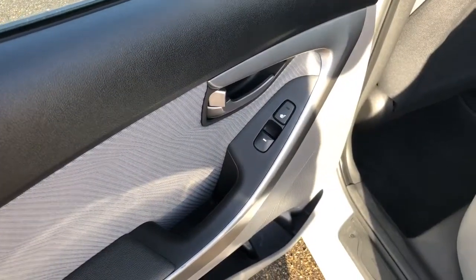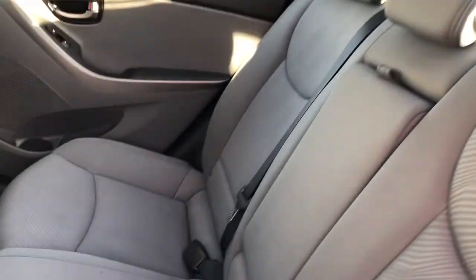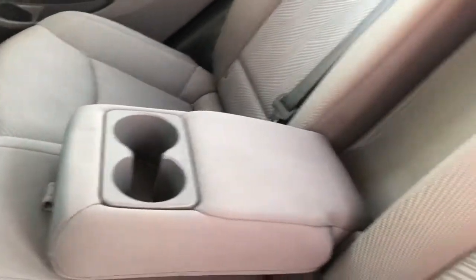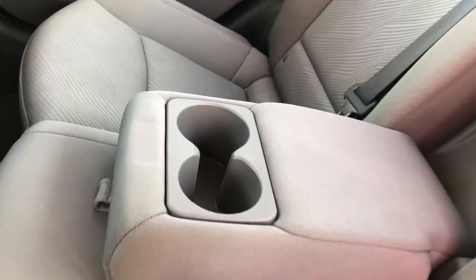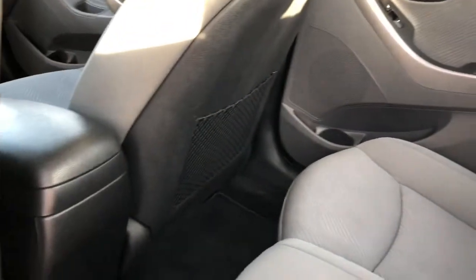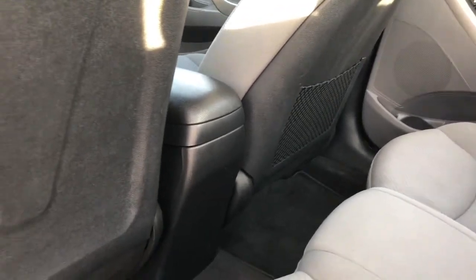Making our way into the back seat, you can see the back row also has heated seats. As mentioned, this is an all cloth interior. There are drink holders in the armrest back here, and the back of the passenger's front seat has a document holder.